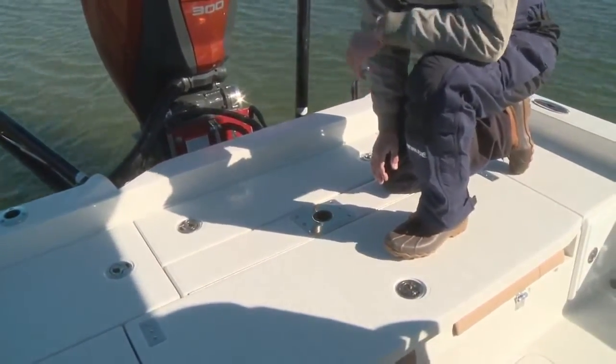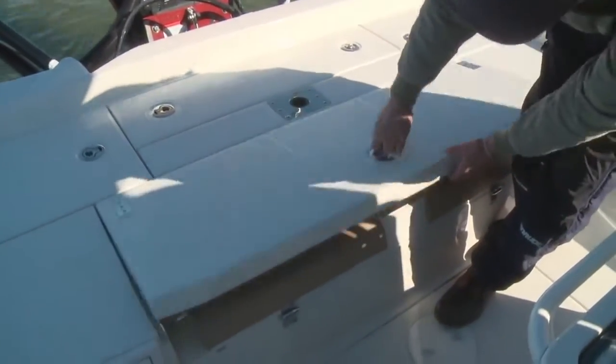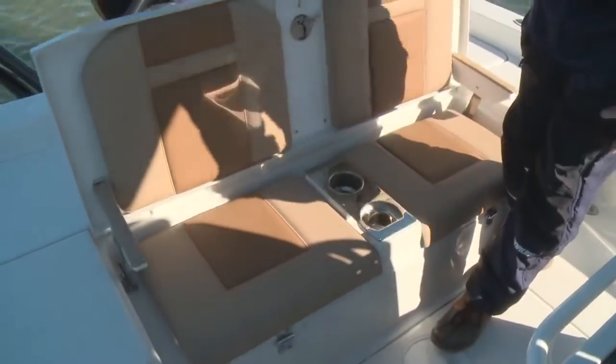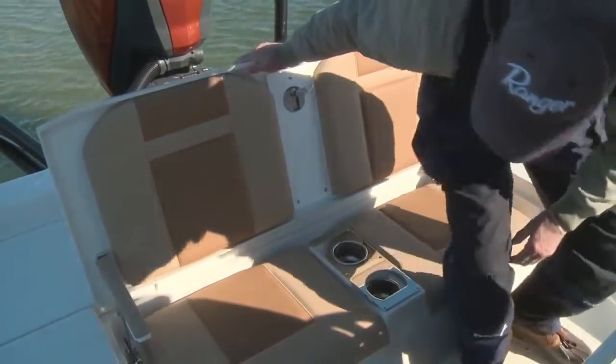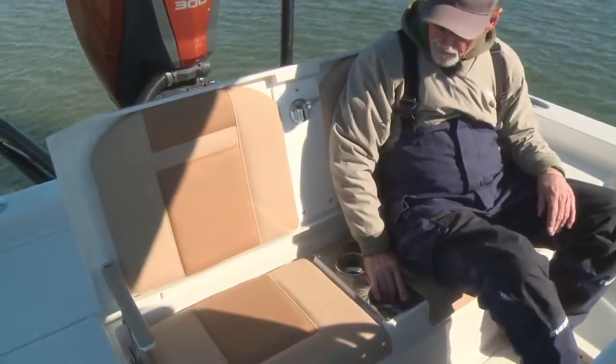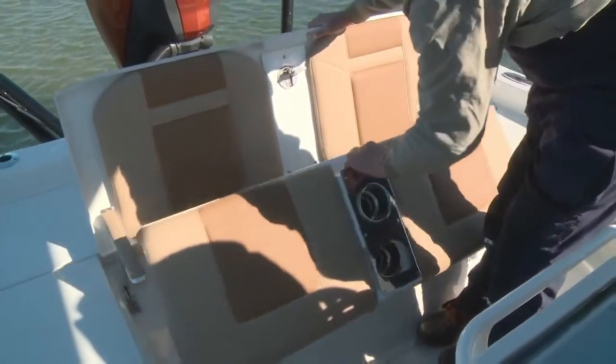You're probably wondering where's the seating on this boat for your passengers. We have a very convenient pop-up in the rear deck — a comfortable seating situation with drink cup holders — that accommodates two large adults or three or four children.